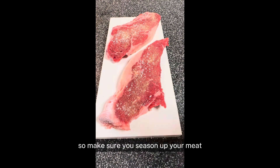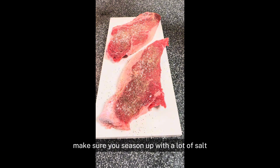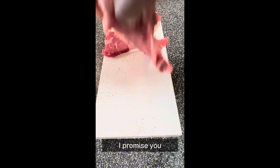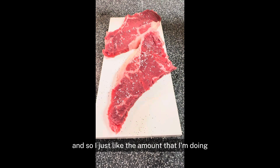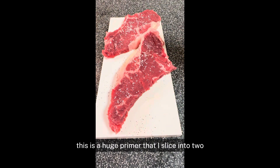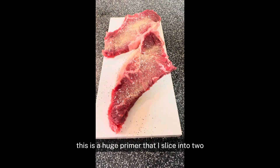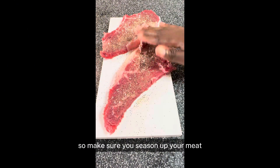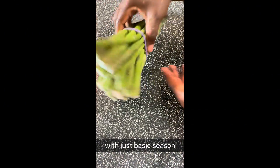Make sure you season up your meat. Make sure you season with a lot of salt — it's not going to be salty, I promise you. A lot of salt, but not overkill, just like the amount that I'm doing. This is a huge prime rib that I sliced into two so me and my husband and toddler can enjoy. So make sure you season up your meat with just basic seasoning.